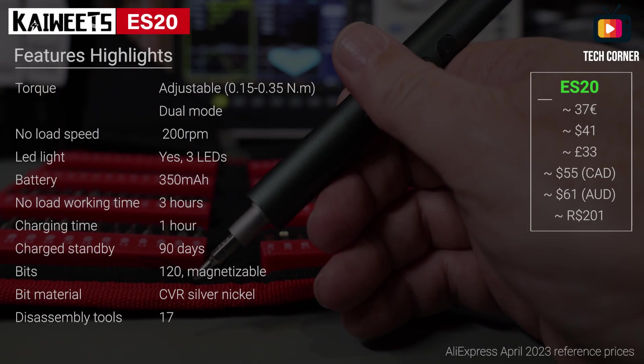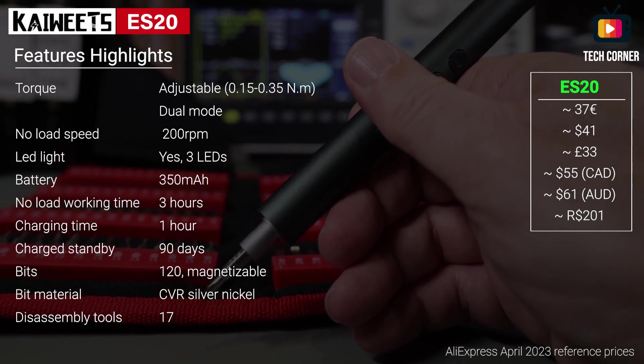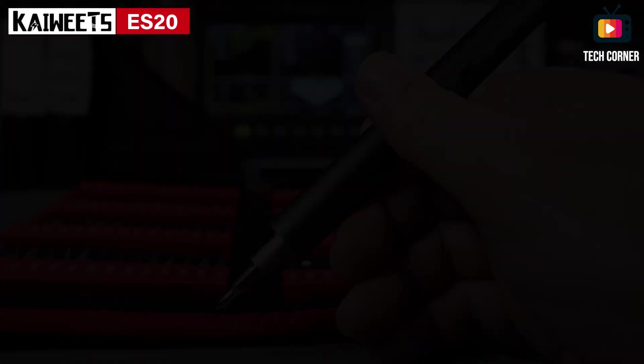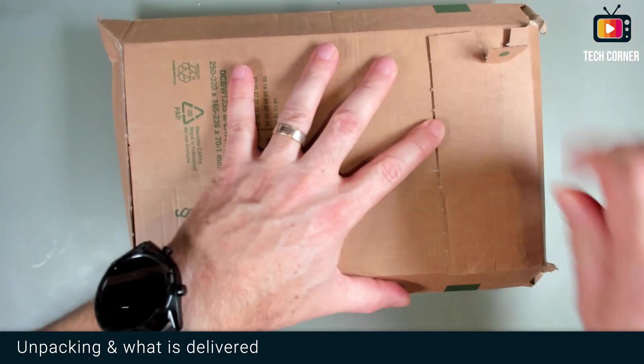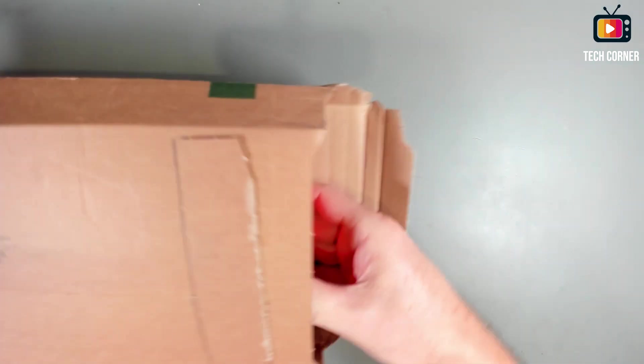We have a lot to see, so let's start with the features highlights. Now it's unboxing time — let's open the package and see what was delivered by KWITZ.